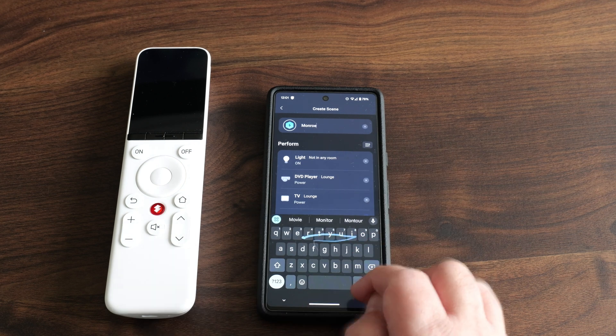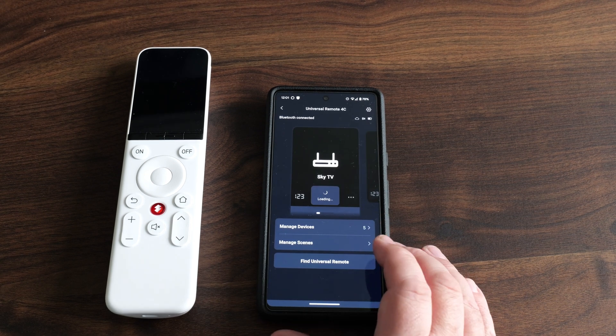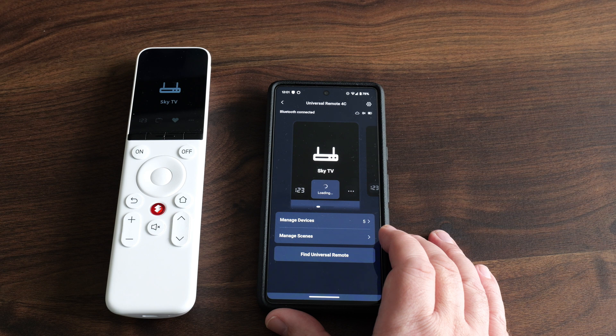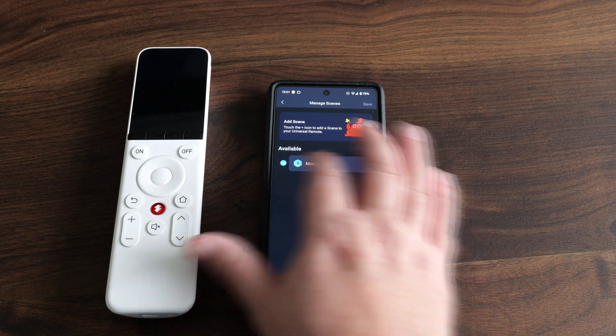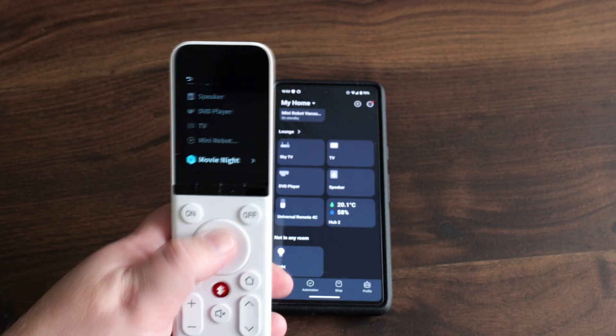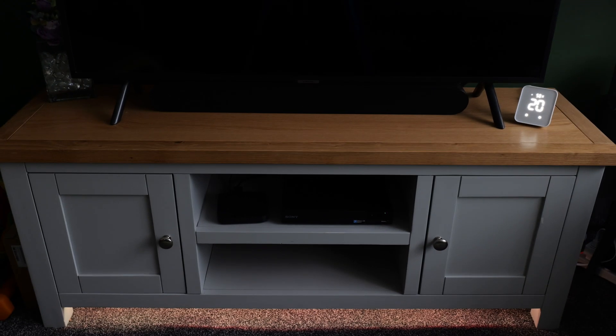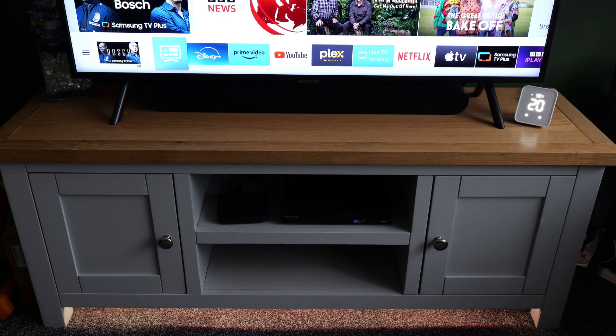Just like with SwitchBot devices, there is a limit on the number of IR devices — 10 in total per remote. You can also control scenes with the universal remote — up to 10 scenes can be programmed. I'm setting up one here: turning on my TV, turning on my DVD player, and also turning on a Sonoff LED light strip underneath the TV bench. You just select the scene and press the on button, and everything turns on.